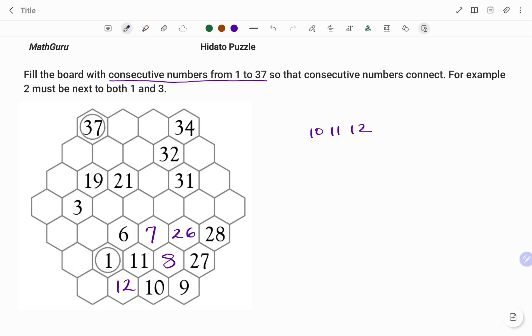Moving further to the left, I'm going to use 12 as my reference point. The box spaces around 12 include 10, 11, and one empty spot. The number after 12 is 13 and the number before 12 is 11. I've been able to fill 11 around 12, and because I have one more space left, that space will be filled with the number 13 as shown.